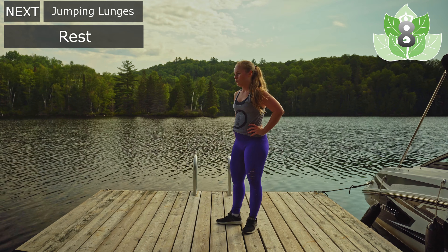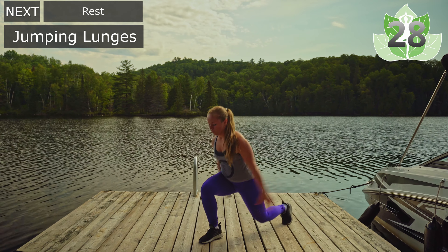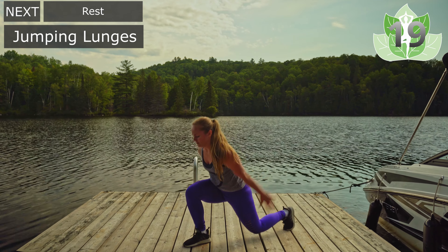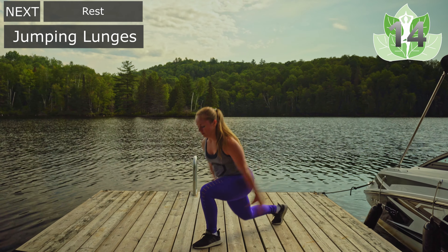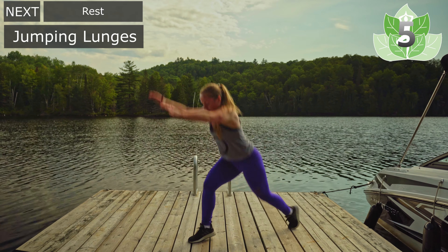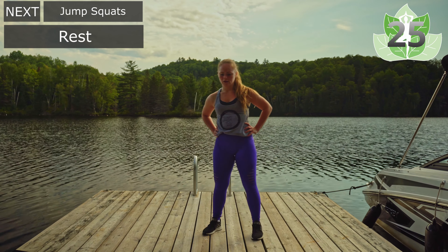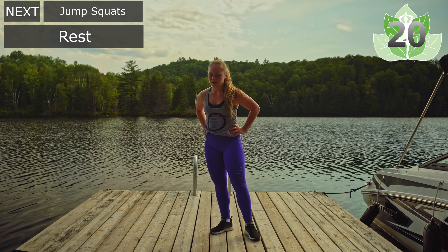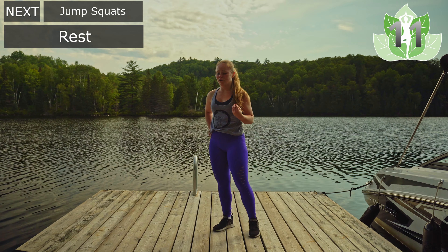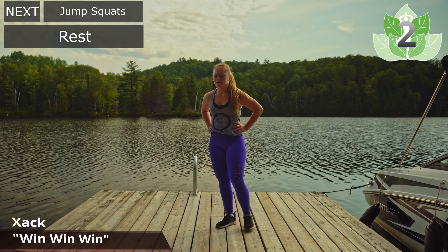Last round of 30 seconds — jumping lunges. Ready? Let's go. Quality, not quantity. Try and get that knee on the ground, going slow. Pick up the speed if you can, but it's not necessary. Last little bit — three, two, and we rest. So we're in our last little bit, about to do the challenger round. We'll do 10 seconds jump squats, rest, 10 seconds Navy seals, rest, 10 seconds jumping lunges, and rest. I hope you're as out of breath as I am. Inhale, exhale.